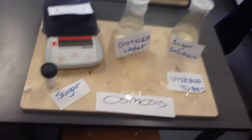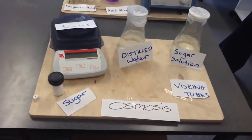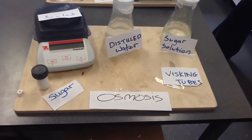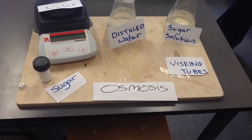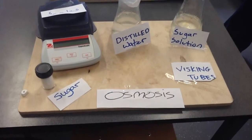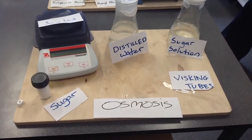The next experiment is to show osmosis. We used visking tubing, a sugar solution, and distilled water. We made up two samples: one with sugar solution and the other with distilled water. We weighed both samples, placed them in water overnight, and then re-weighed them the next day. We found the one with the sugar solution had a greater mass, showing that osmosis had taken place.